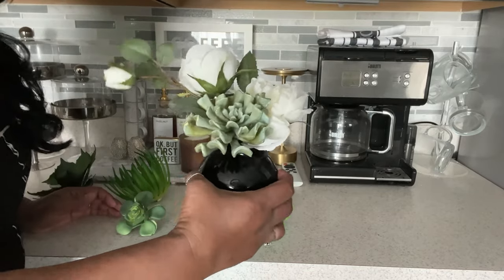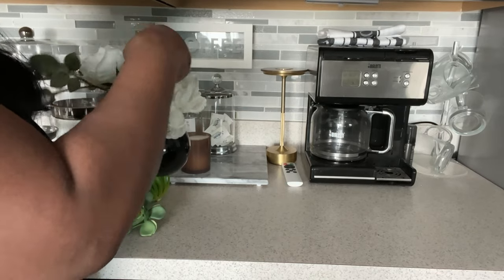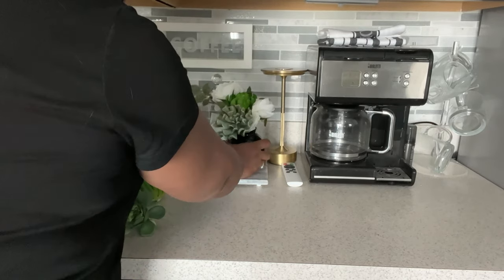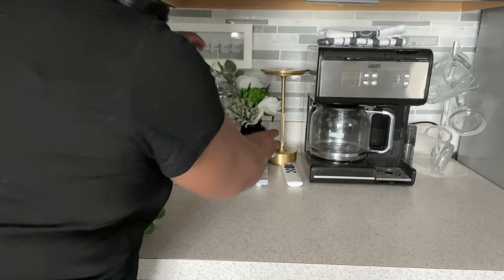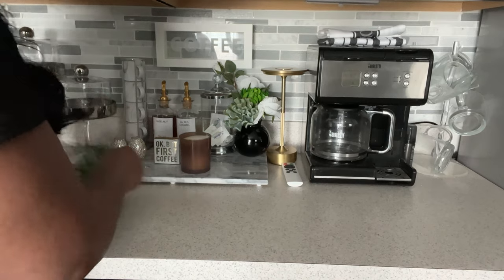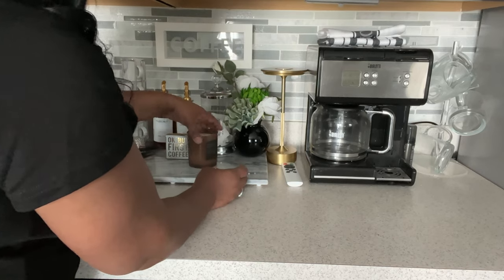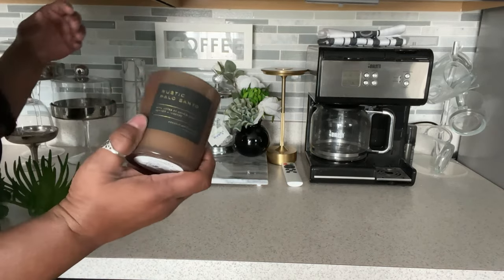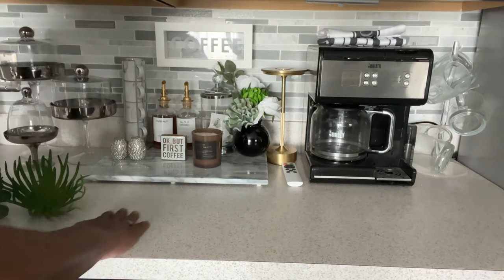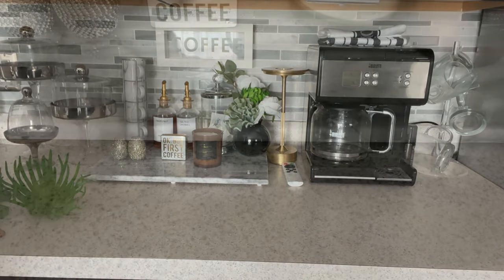Look how pretty that is. Maybe add in this other one — yes, I like that. All right, so that's the only thing we're going to change here. Let's keep our little sign and our candle — this one is rustic palo santo. I like to light the candles in the evening for a little moody ambiance. You guys know I love a good moody vibe.